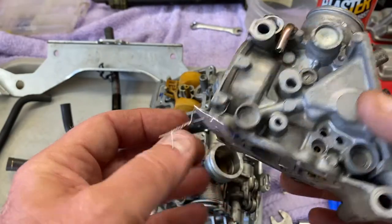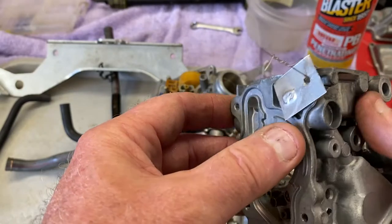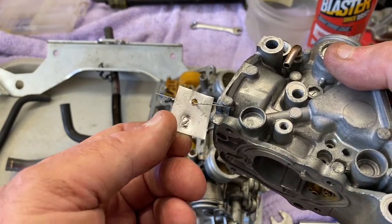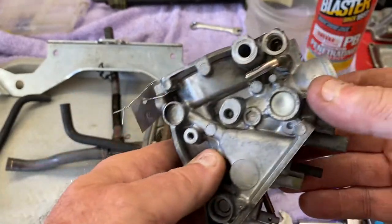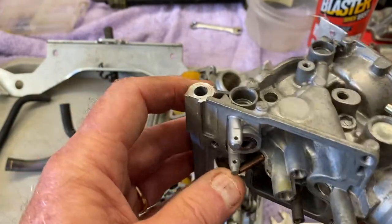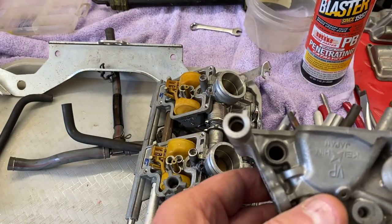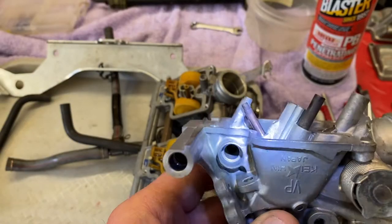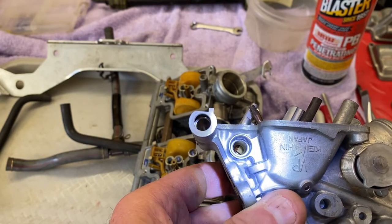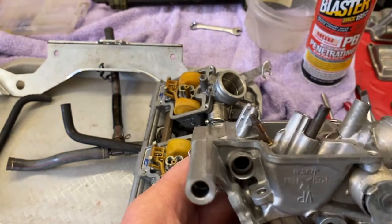Another thing I do: a permanent marker is not going to hold up in solution, so I make little tags and wire them to the carb body. So this is number two, for example. This one is done as far as the ultrasonic goes — came out pretty good. There was a bunch of crap inside the float seat. There's actually a little filter in there — it's pressed in, not removable — so you just have to clean it. It's like a secondary filter. The primary is on the fuel cock.